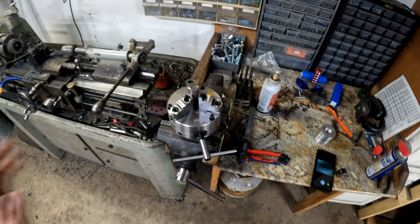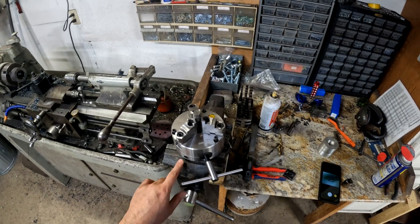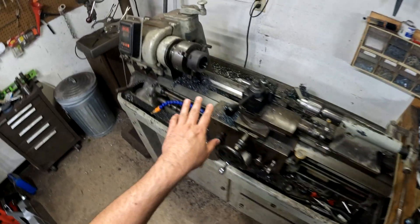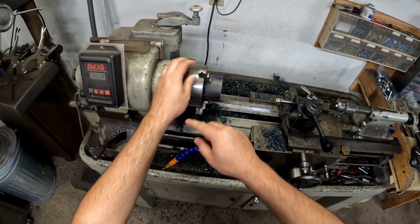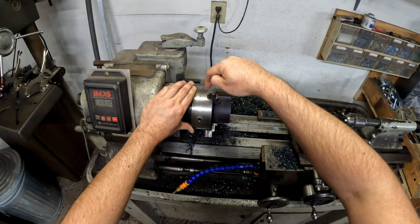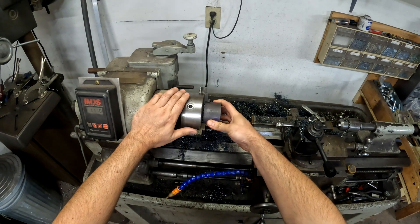This is my adjustable three-jaw scroll chuck. What's the advantage of having an adjustable scroll chuck versus a standard scroll chuck? A standard scroll chuck does not have any way to adjust the run-out. When you tighten these, there is a spiral gear that these teeth ride in, and they all come together at the same time.